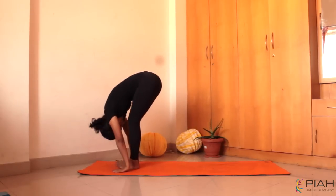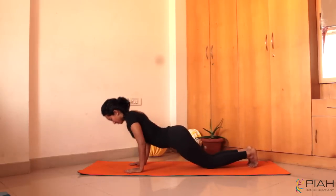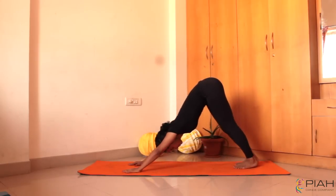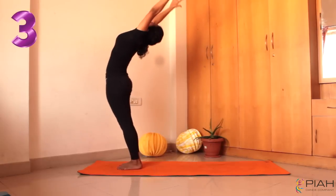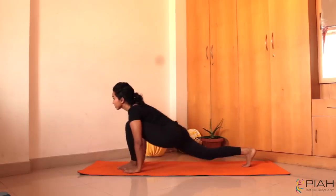Please feel free to pause this video and go through the steps if you are trying this asana for the first time. That's the second one done — just three more to go. Keep going guys.